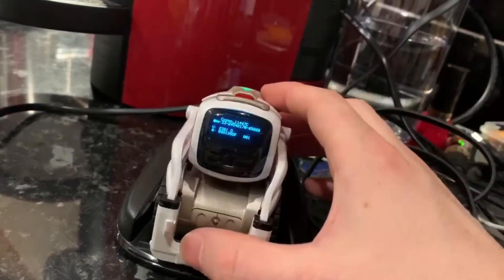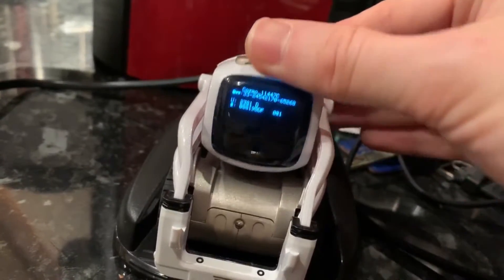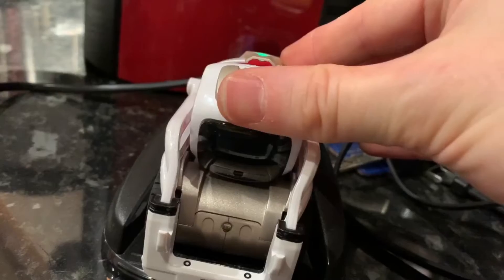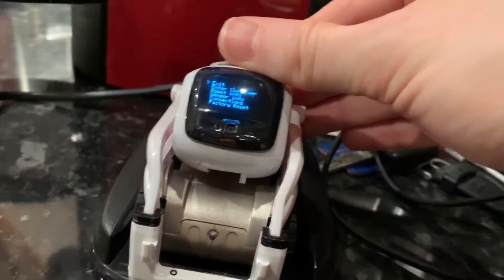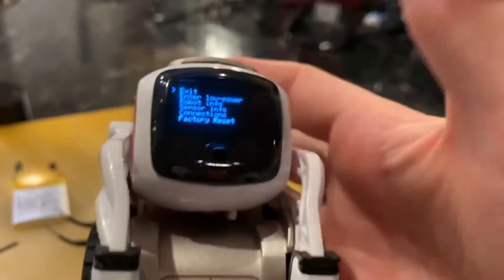What you need to do is when your robot's on the cradle, you raise and lower the arms once, and then you lower and raise the head once or twice. That will bring up this special debug menu that not many people have seen. Not many people are talking about it online, but there's actually quite a lot of useful information you can get from these menus.